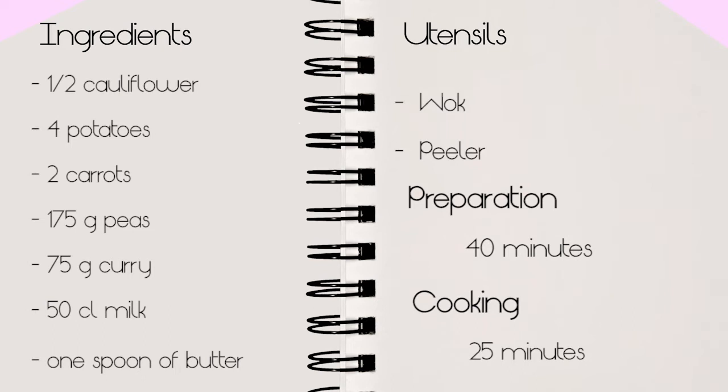The ingredients for vegetable curry are half a cauliflower, four potatoes, two carrots, 175 grams of peas, 75 grams of curry, 50 centiliters of milk, and one spoon of butter.